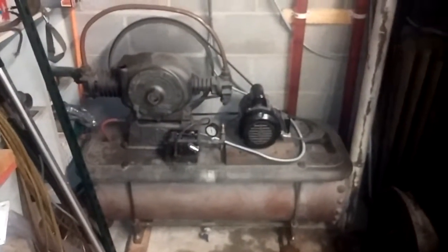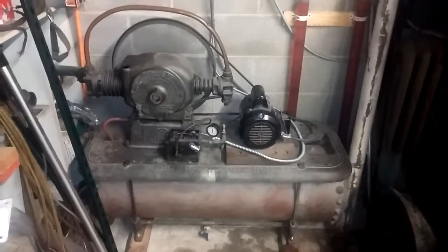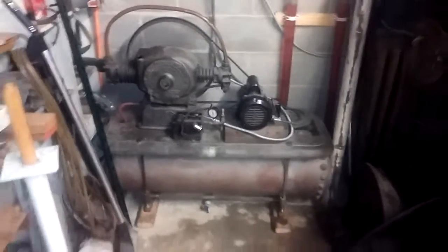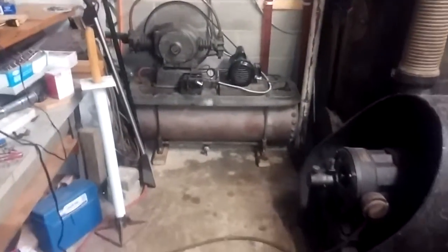So I'll press this and now it's running. You can hear it's nice and quiet and smooth — I love listening to this thing. It's so much more pleasant than any modern compressor. That'll shut off when the gauge gets up to about 120.